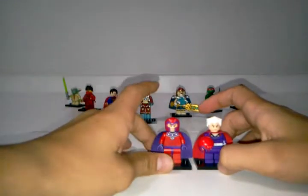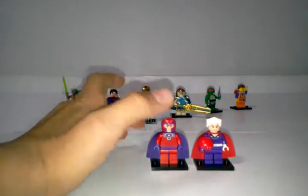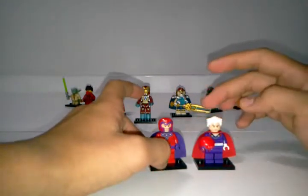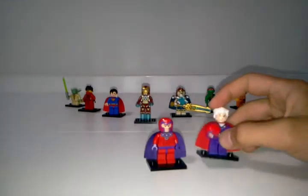The one on the right is the one we got with the 2014 X-Men vs. the Sentinel set. The one on the left is the one we got with Wolverine's Chopper Showdown in 2012. Both are very cool looking minifigs, but the 2014 one does come with his hair, which is a very nice bonus, and we still get his helmet as well.